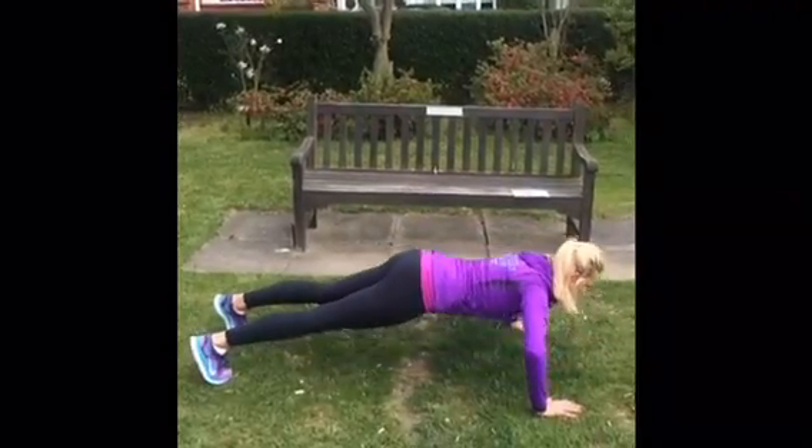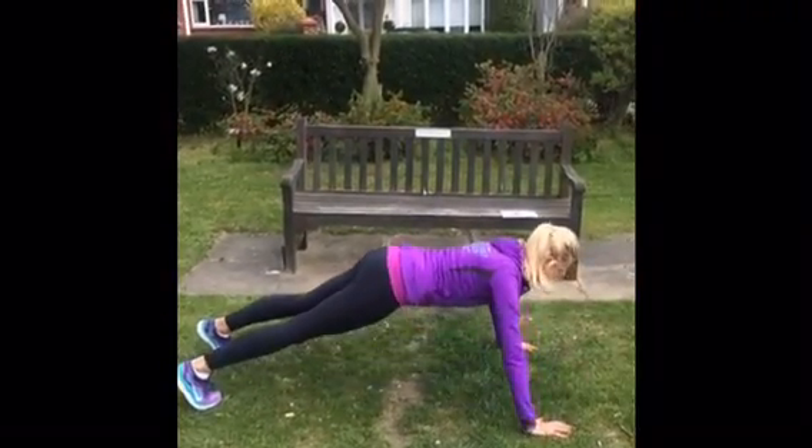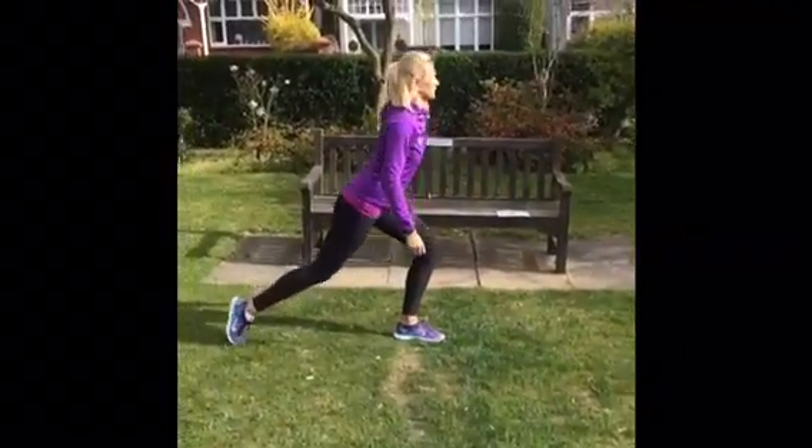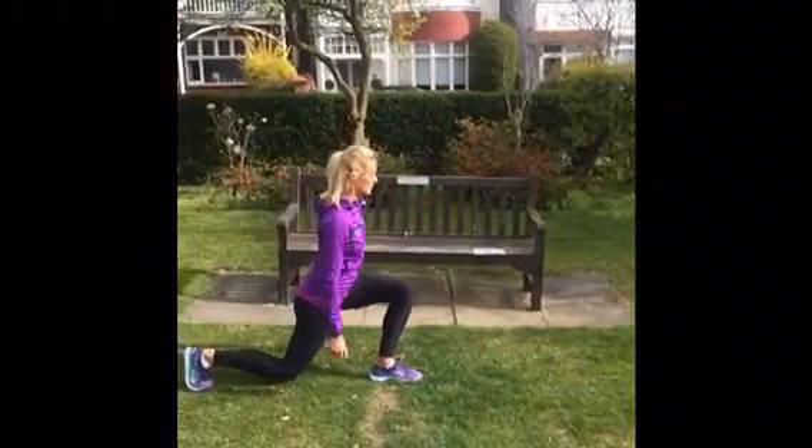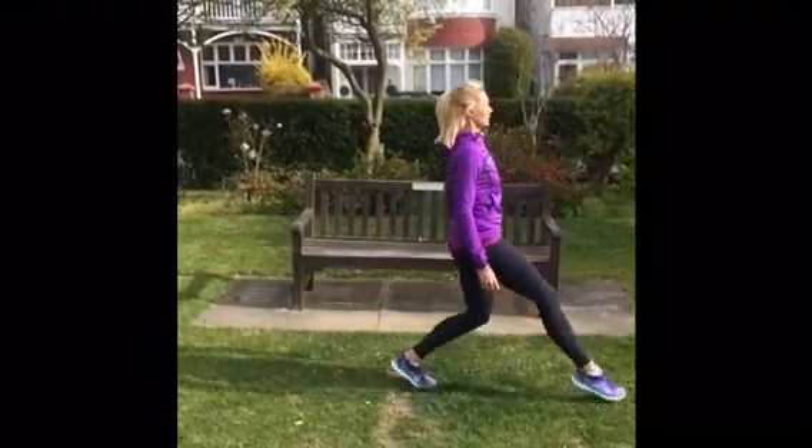Then we go on to pendulum lunges. Keep the chest nice and high and make sure you step back first of all and then step forward. Make sure your knee is behind your toes so you go nice and wide.